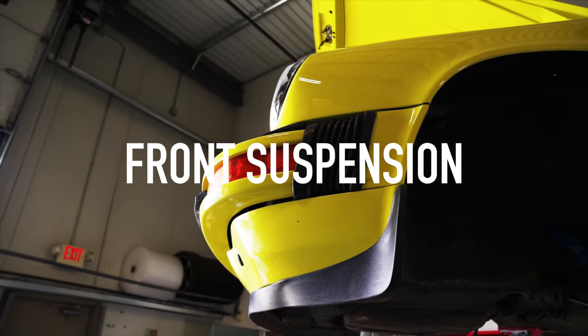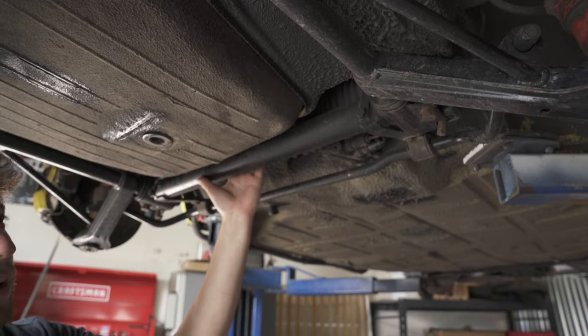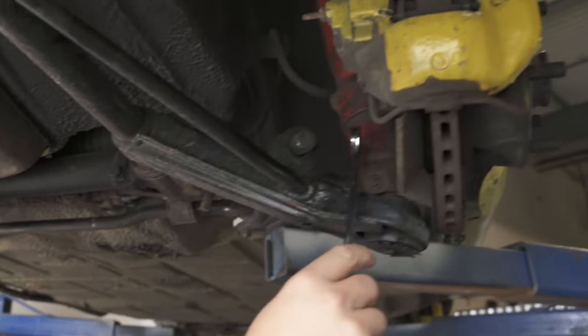First order of business: replacing all the suspension stuff in the front end. We're going to remove all of this as one big unit, keeping the control arms and subframe together along with the spindles and struts.